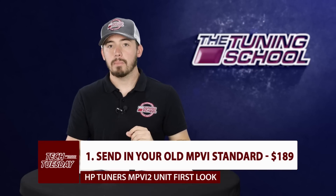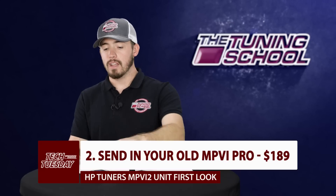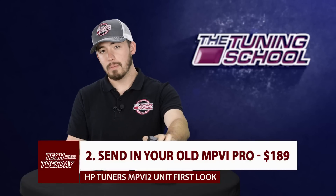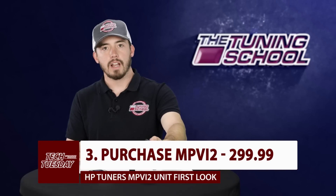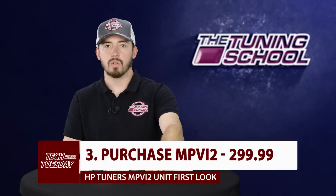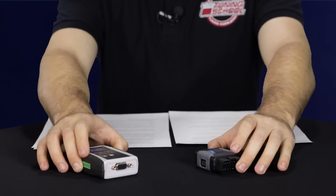There is an upgrade path for you to send your old unit into HP Tuners. You have three options: First, you can send your standard MPVI unit in and they will upgrade you to an MPVI 2 for $189. Second, you can send your MPVI Pro unit in and they'll update you to an MPVI 2 for $189, and the pro feature will be included for free — so they'll waive the normal $250 charge. Third, you can simply buy the new unit at retail for $299, use both together, and at a later date send in your old one to have your credits and licenses consolidated onto the MPVI 2 at no additional cost.